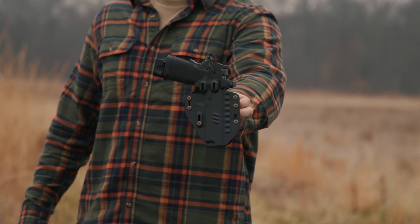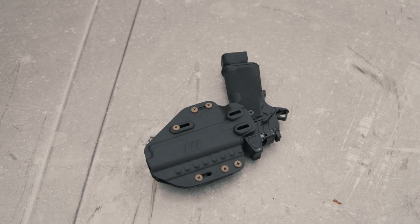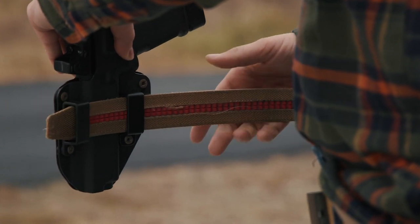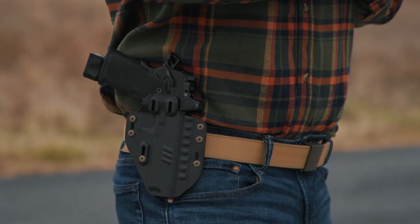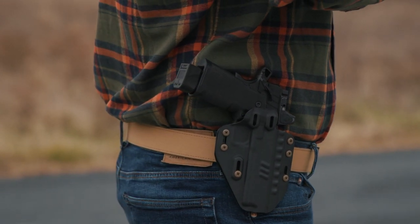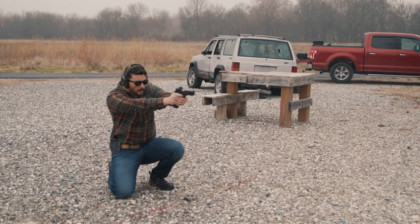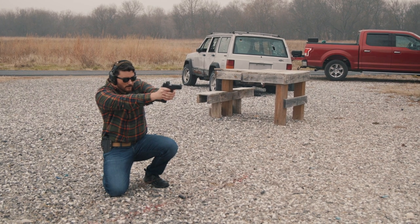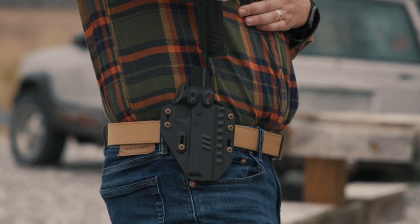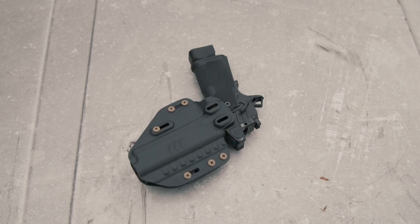Holster number four is the Crossbreed Rogue, available for both the 5-inch and 4 and a quarter inch versions of the Prodigy. Both versions offer adjustable retention on a fully Kydex body — which may seem unusual since Crossbreed is known for hybrid leather and Kydex holsters. This holster ships as an outside the waistband holster, but drilled holes on the front let you switch it to inside the waistband carry. One of the best parts is the satisfying snap as your pistol seats into the holster, ensuring a secure fit.